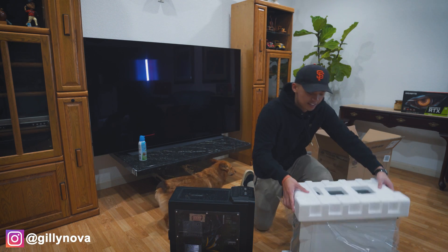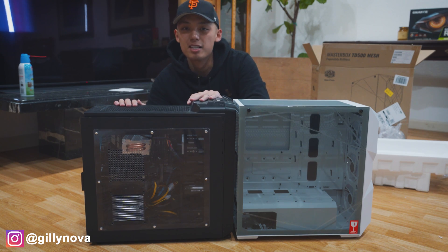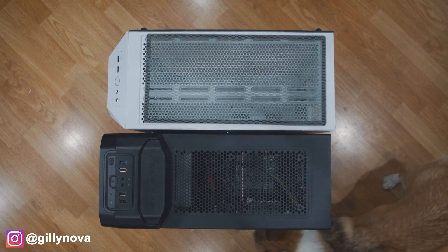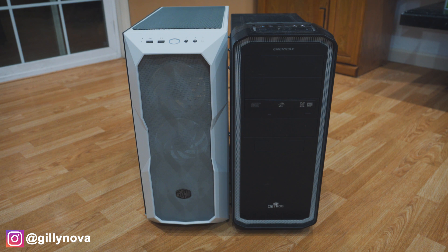So let's go open this up. Here's a side-by-side comparison between my old case and my new case. And here's a view of the top-down difference and a view from the very front. As you can see, my old PC case is very outdated and the new one is a lot more modern.